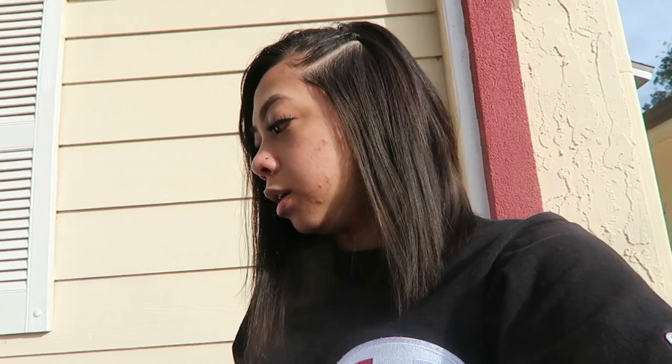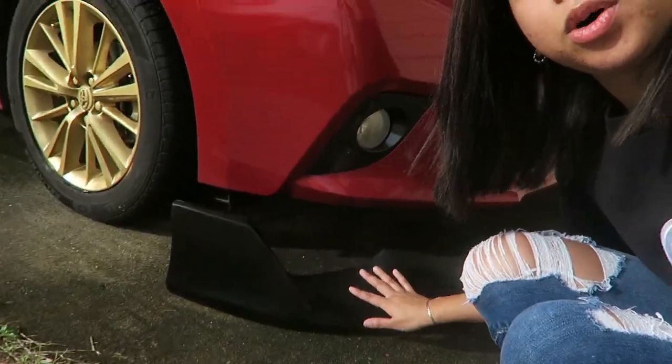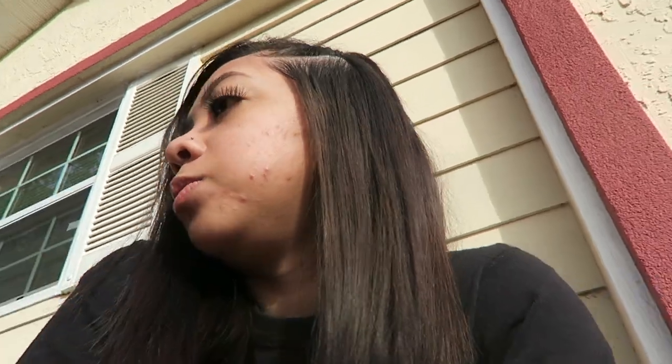Another day, another video. Y'all won't believe what finally came in the mail — it's something I've been waiting for for almost a week. I ordered this about the same time I ordered my exhaust and it still came sooner than I expected. This is what we were waiting on the mail for: my front lip for my Toyota Corolla. So that's what we're going to be working on today.